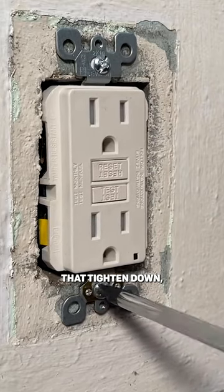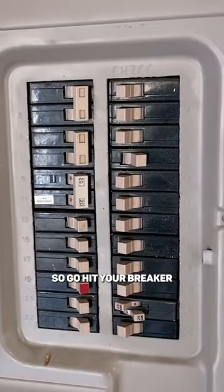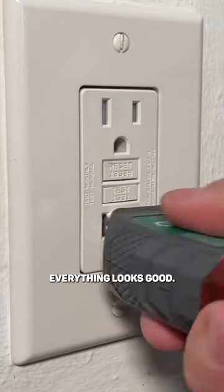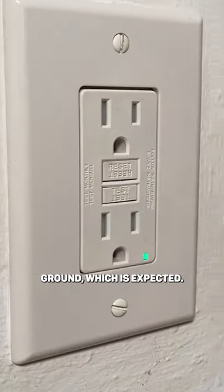Now once you have that tightened down, we'll do a standard Decora face plate, then we'll test it out. Go hit your breaker, testing with our voltage tester — everything looks good. Also use an outlet tester, which does show open ground, which is expected.